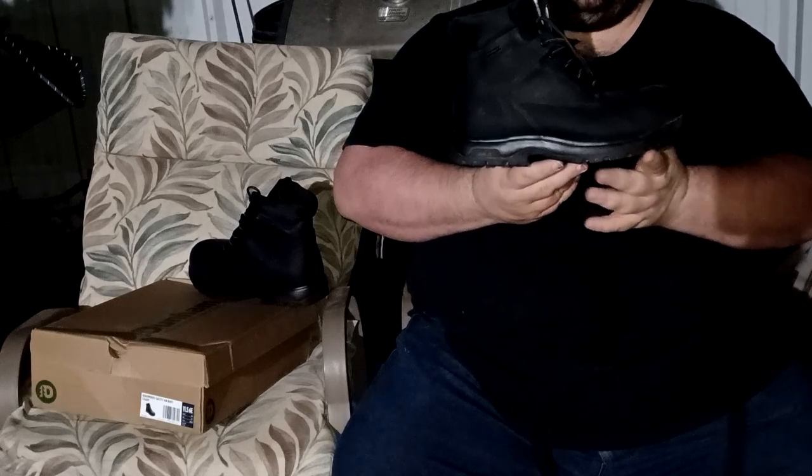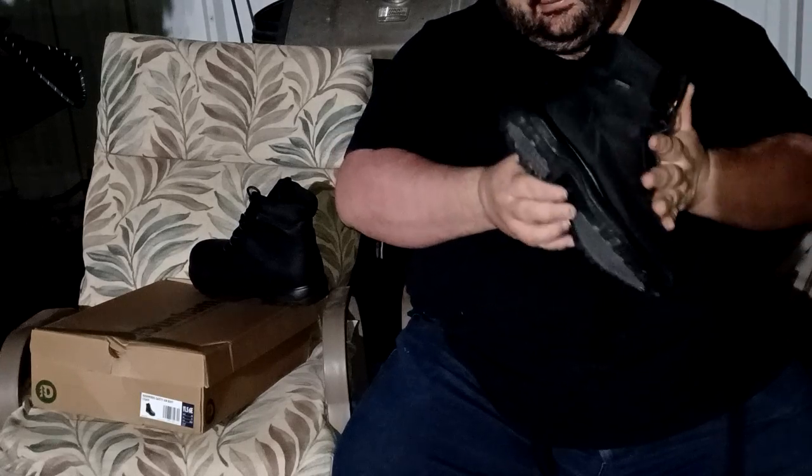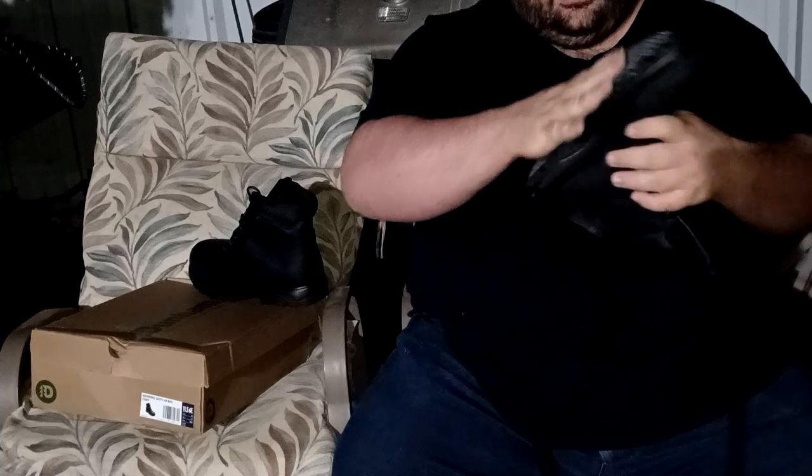It's a very quality boot. I'm sure it would make a great safety toe for somebody. Oil resistant, great tread, and they're real wide. But the cap makes them not quite the right boot for me.